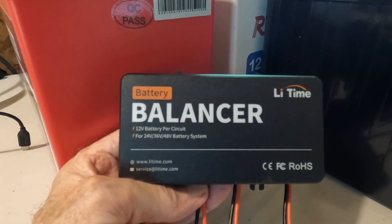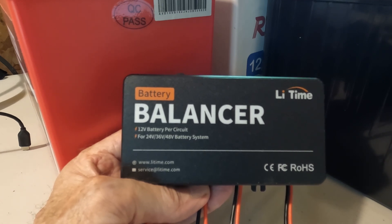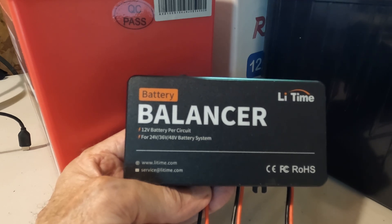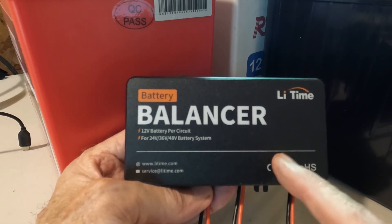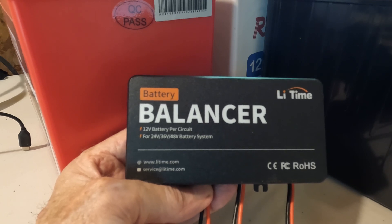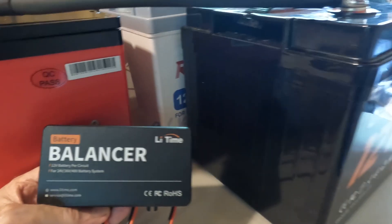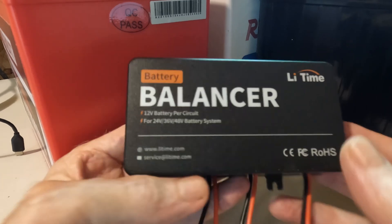I've got the 48-volt battery balancer. I went with the Lee Time balancer — it was a little over 60 bucks. I looked at the Victron but it said I would need two and possibly three to tie in these batteries, so I decided to give the Lee Time a run. Since we've got a couple of Lee Time batteries in the mix, I figured it might be a good test.